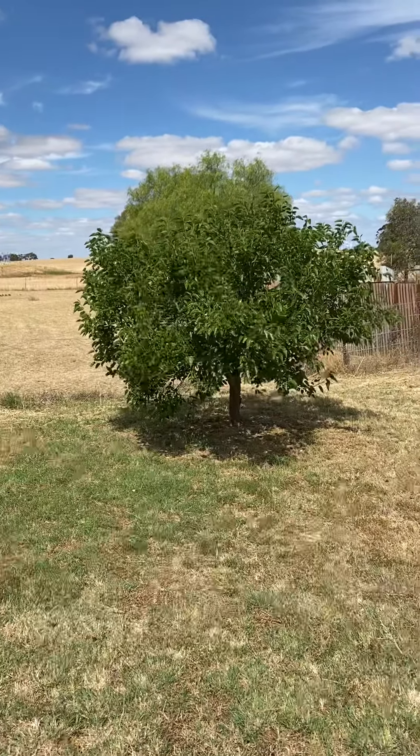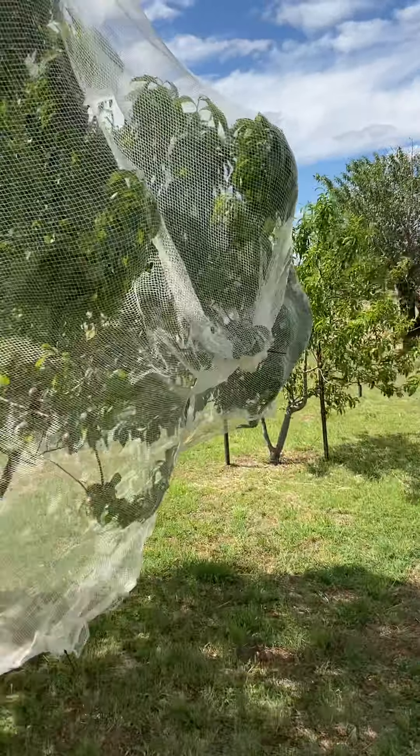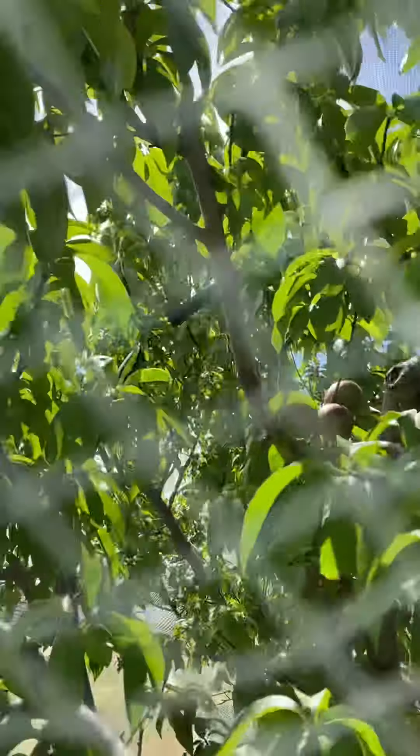It's a mulberry again but a smaller version. This year what we've done — this is our big nectarine tree and we never could cover it, so we made up a massive net. And there are nectarines there.